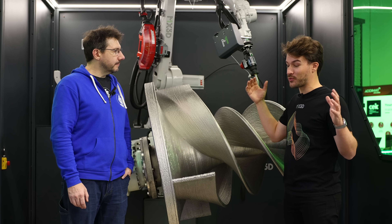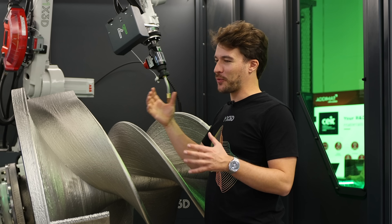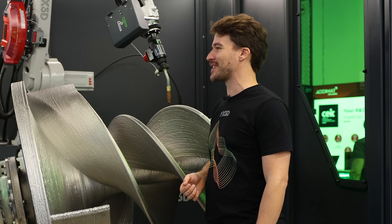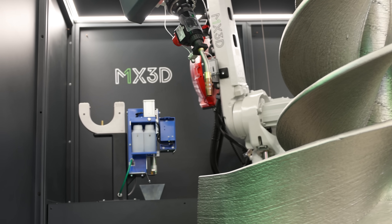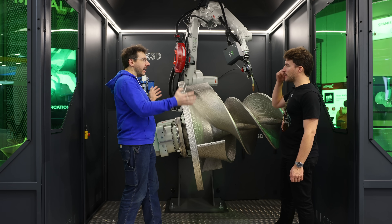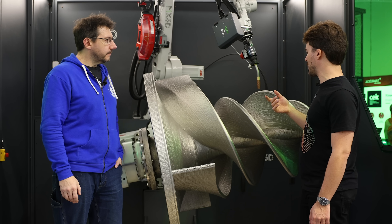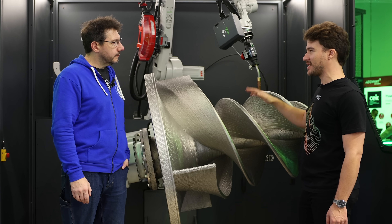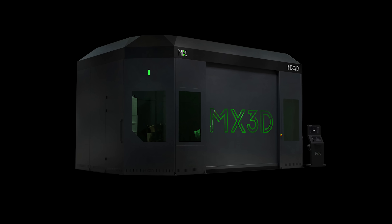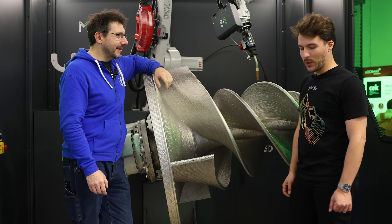We've made really big parts in the past that had to be welded together because they were too big, and we found that the human welds were the weakest points while the automated welds were the highest quality. This is an automated robotic arm doing the welds. This system can go up to 750 kilograms — this part is 630 — and we also have a bigger system that can go to 20,000 kilograms.